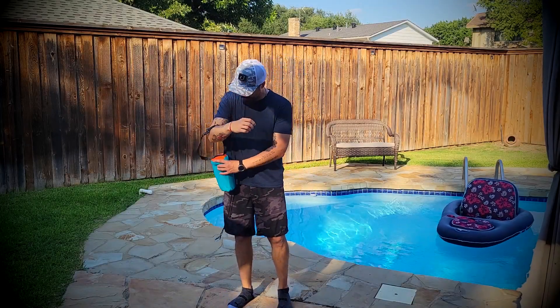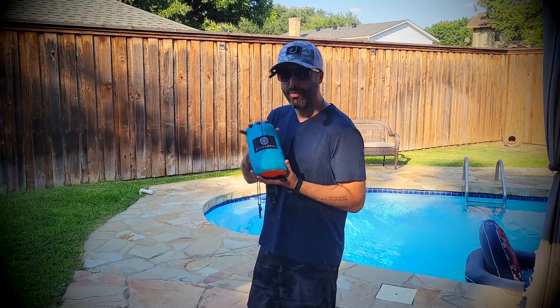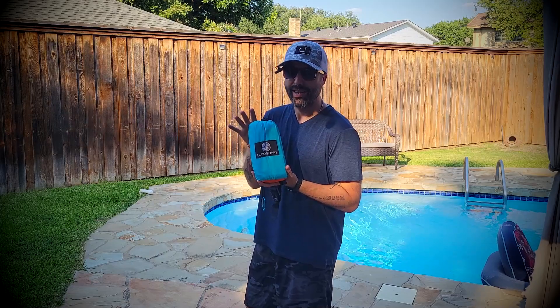Hey, it's Alex and today I want to show you this Echo Sophie Beach and Camping Blanket. But before anything else, you need to know something. This tiny little bag is just a presentation — look.